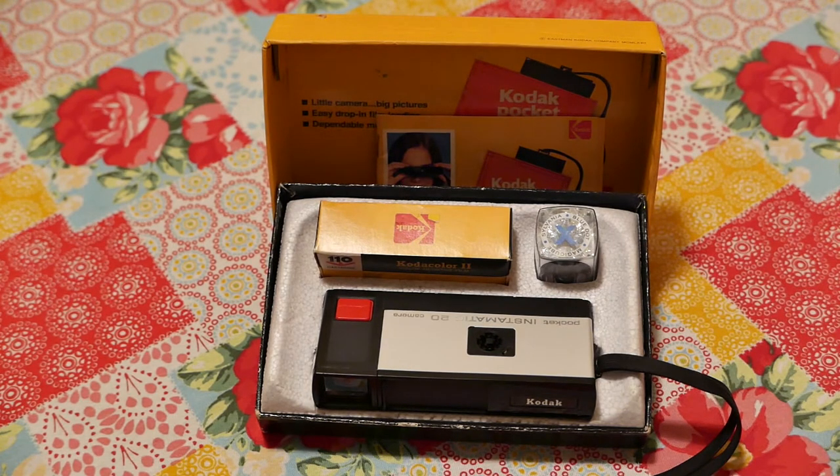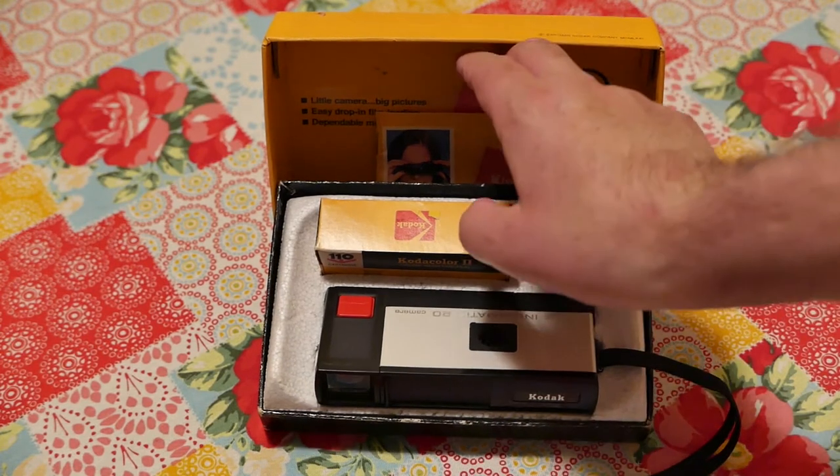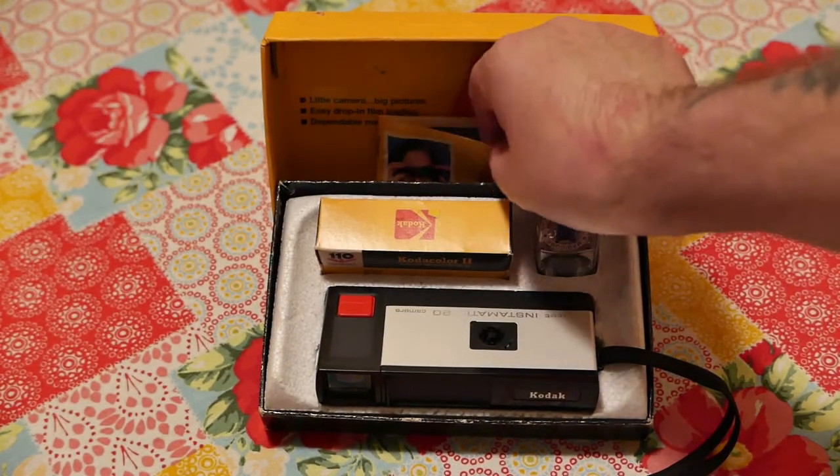The shutter speed was 1/100 in daylight, and if you plugged in the flash it reverted to 1/40. It has a 25 millimeter lens with a fixed f/9.5 aperture, and again it was available from 1972 to 1976.